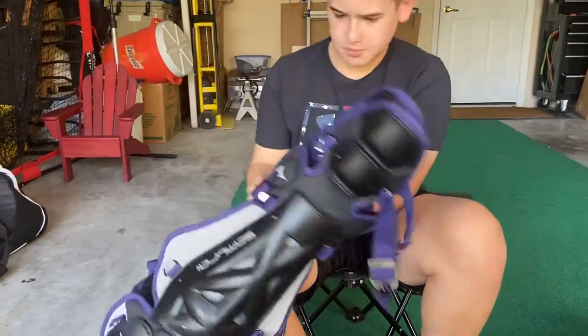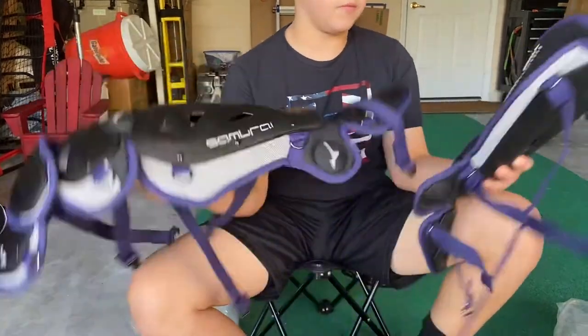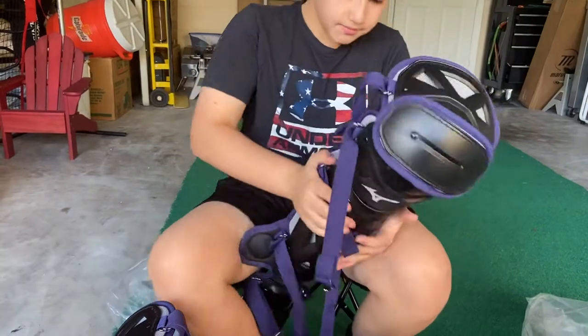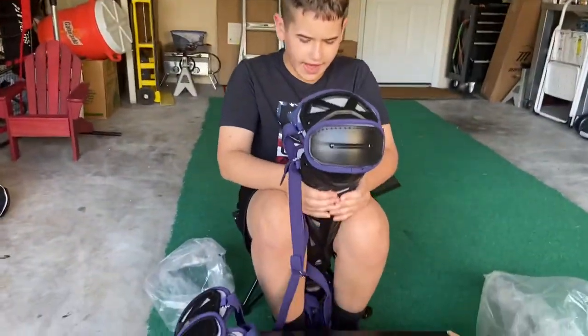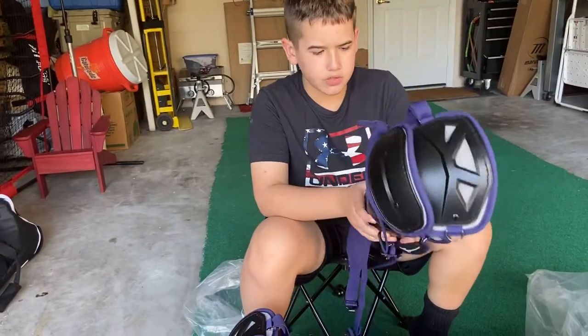So the shin guards are a little bit different. You've got to mold them — when they're packaged they're a little flat. You've got to bend them. You don't want them flat.